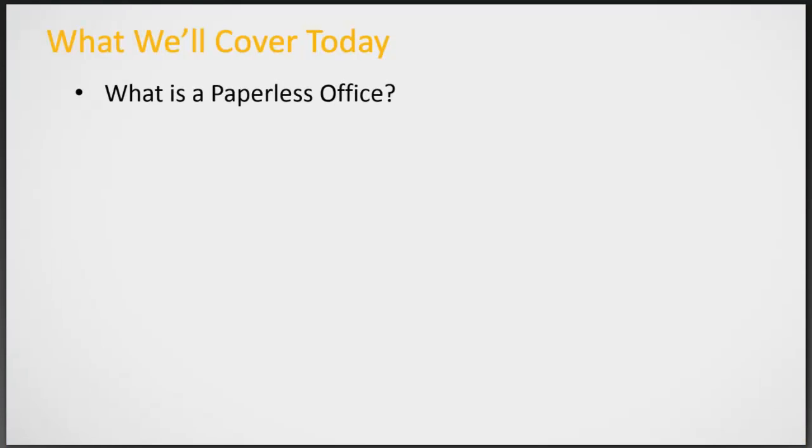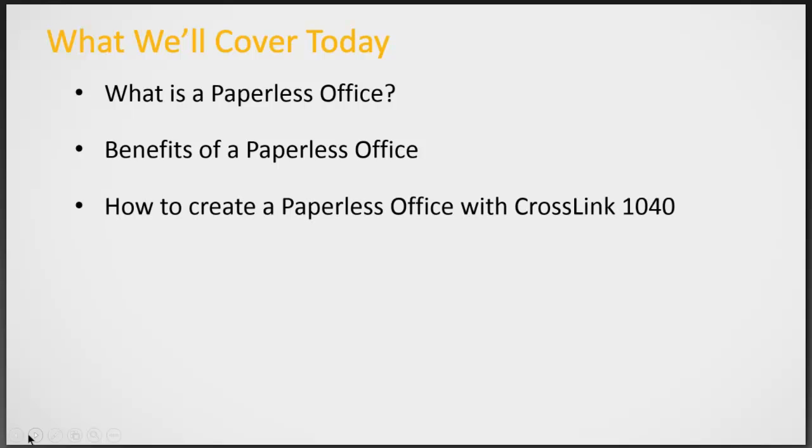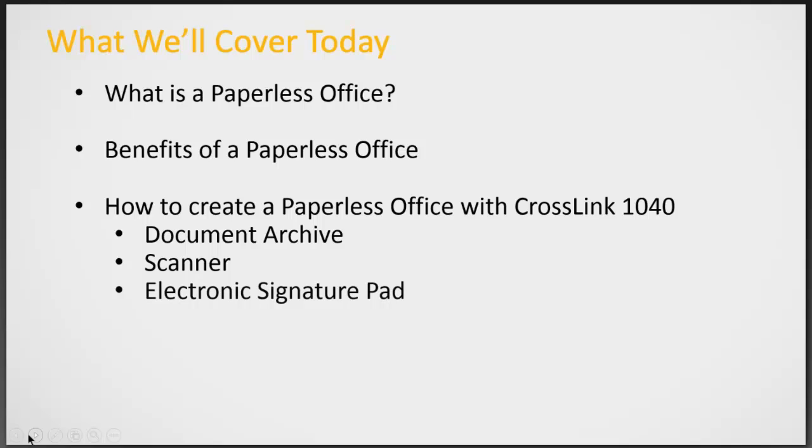What we'll cover today is: what is a paperless office, the benefits of a paperless office, how to create a paperless office using CrossLink 1040, and the tools of the document archive, the scanner, and the electronic signature pad.